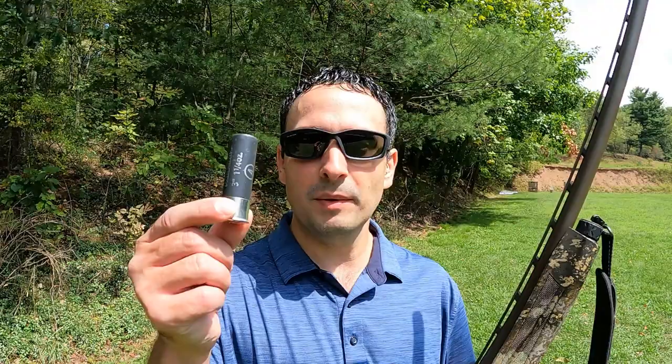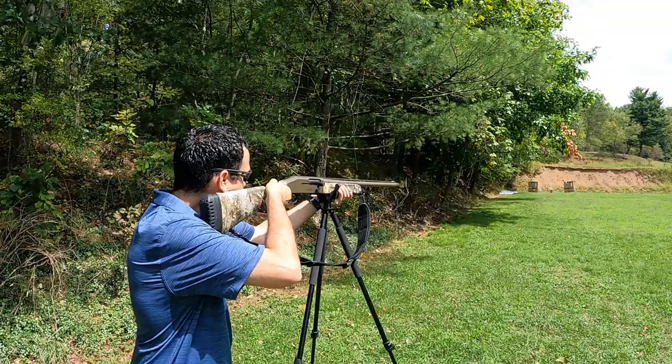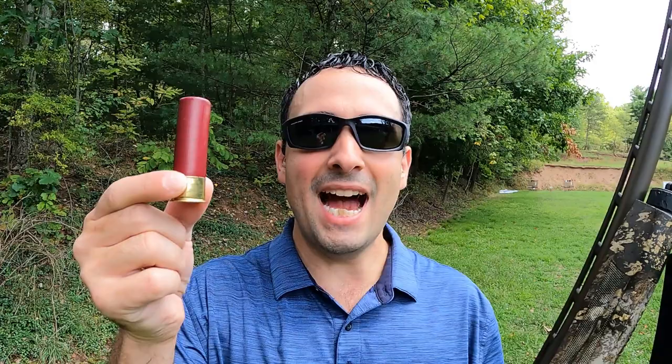I've got the ballistics gel set up at 40 yards and we'll see what the Fast Steel does. Now we're going to flip the gel around and shoot the Heavy Steel. The reason we flipped the gel is so we can see where each shot came in, because these can look pretty similar inside the gel. And now for the Heavy Steel.